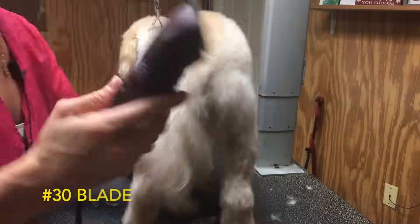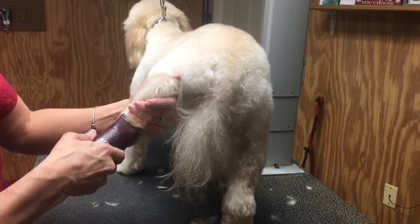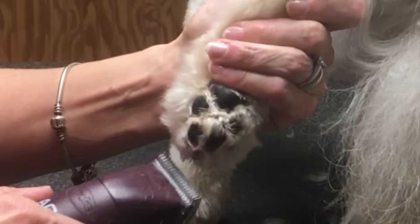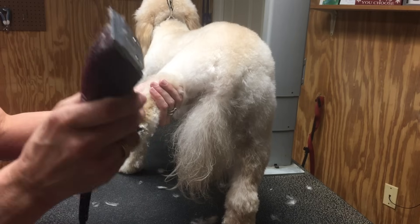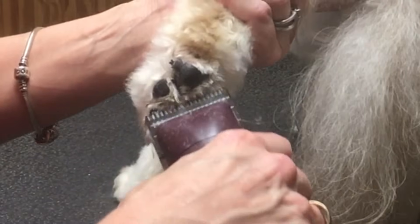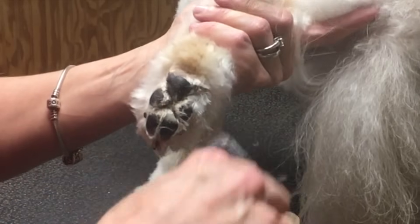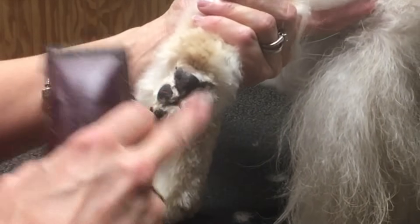Now we have a 30 blade on the Andis clipper without the hair vac system. I am going to shave the pads of the feet only with the 30 blade. Notice I did all my 10 blade work before I removed that blade from my clipper — first I used my 10 blade underneath my snap-on combs, then I removed the snap-on combs and did my sanitary work with the 10 blade. The only thing I do with a 30 blade is the pads of the feet. With this big pad, go in a V shape — do not put much pressure with a 30 blade, it's a very close clip. We're basically just cleaning off anything that he is going to stand on.